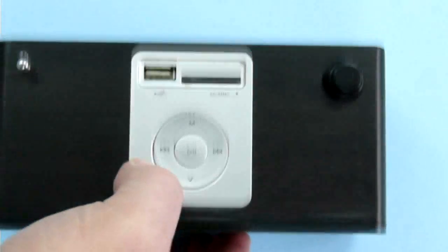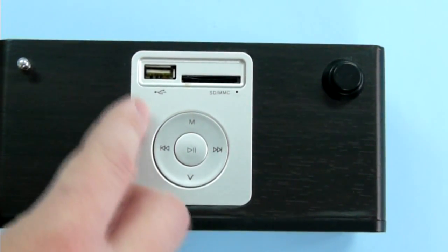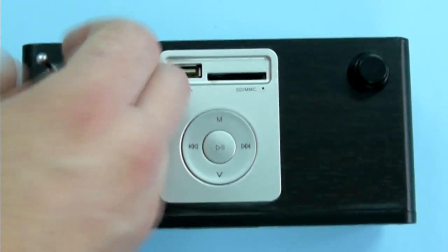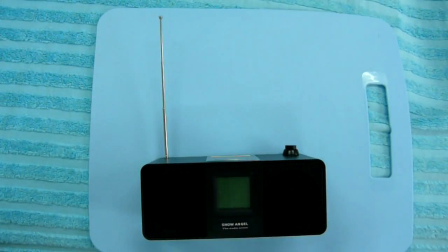The upper side has the controls, which somewhat resemble an iPod, but these are not touch sensitive of course. Also here are a USB port and SD card slot, and a retractable antenna. This is how the device looks with the antenna fully extended.